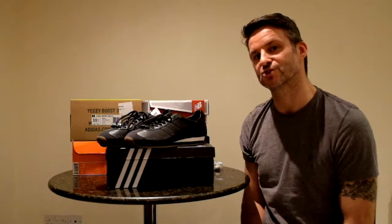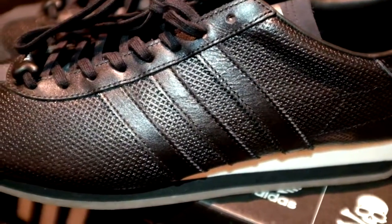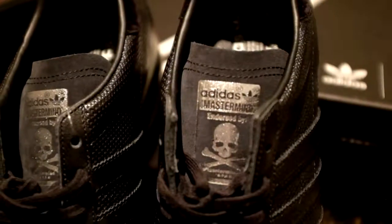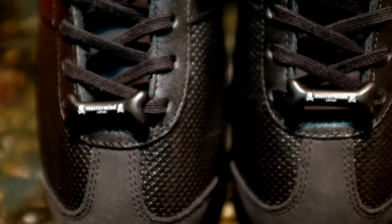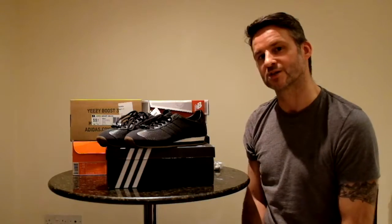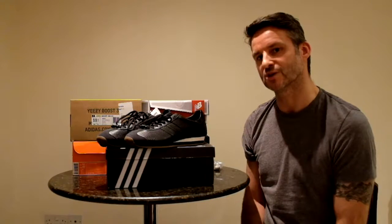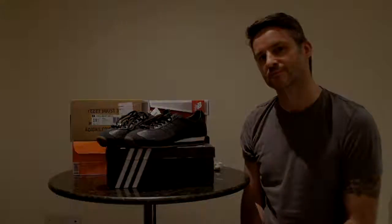Little quick sneaky review of my brand spanking new Adidas Country OGs Mastermind Special Edition. Love them. Love them. Love them. Geordie Geek, over and out.